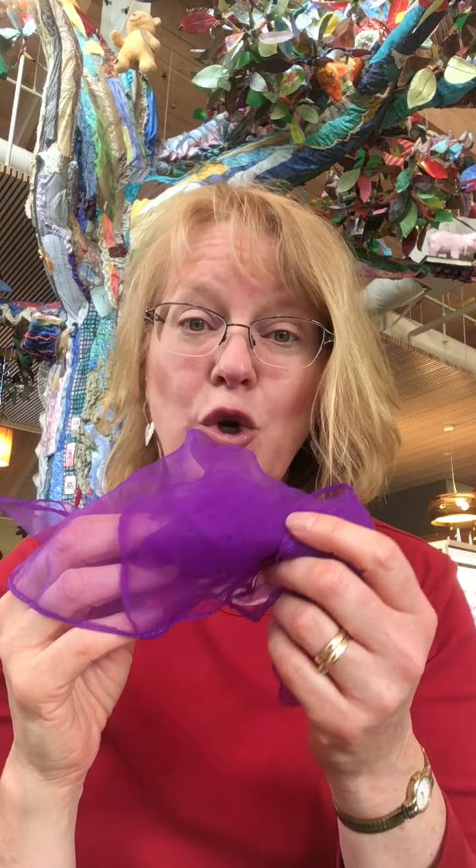If you're happy and you know it, toss your scarf — woohoo! If you're happy and you know it, toss your scarf. If you're happy and you know it and you really want to show it, if you're happy and you know it, toss your scarf. If you're happy and you know it, crumple it up — crumple, crumple, crumple — if you're happy and you know it and you really want to show it, crumple it up. Now this one's really hard, you gotta do all three.